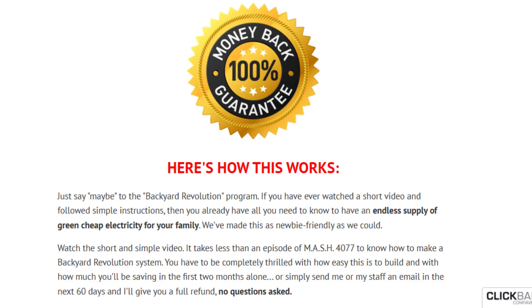There's something really important about this product that you need to know before buying it. You can actually test Backyard Revolution for 2 months, and if you don't see results, or if you don't like it for any reason, they will give your money back.